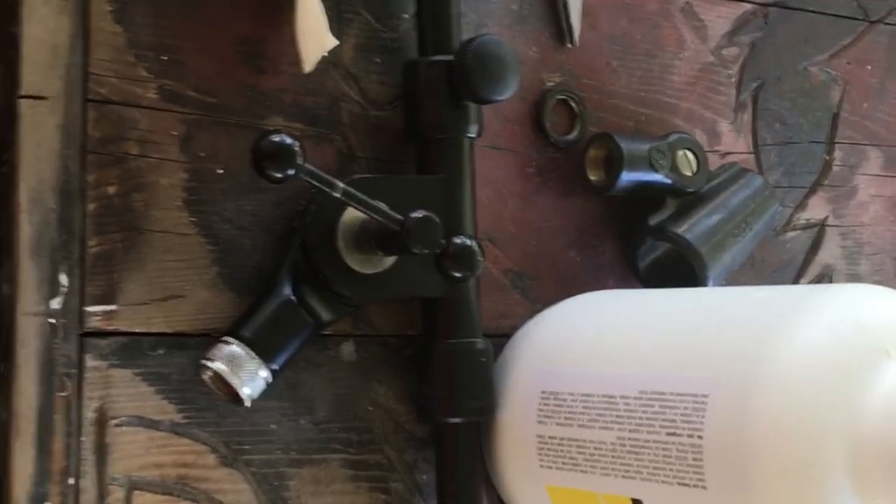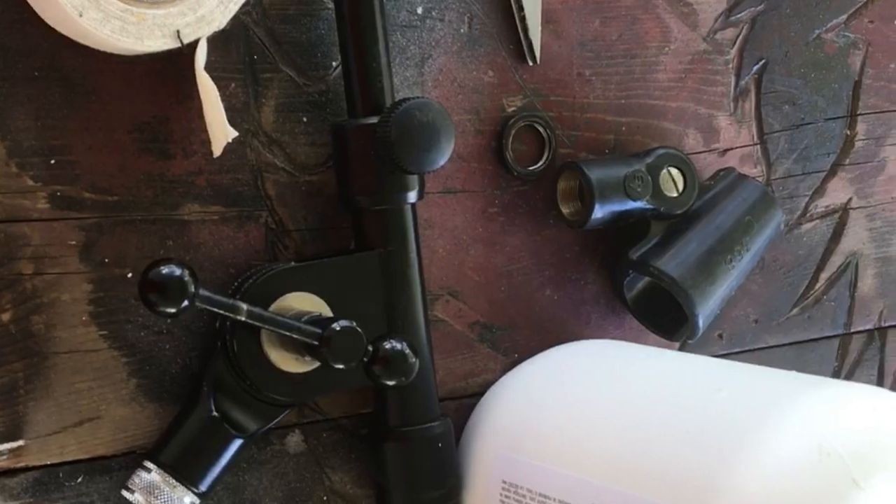Here's a short little video on how to fix a microphone stand. I took it apart - there's that part and here's the base. It's like two different microphones so the threads don't work. Just put some hockey tape in there - see that?